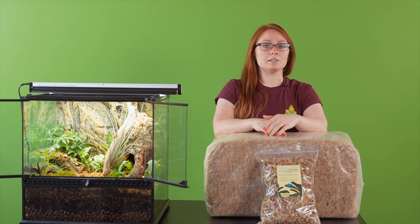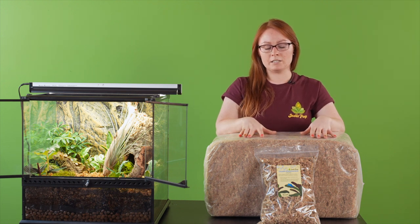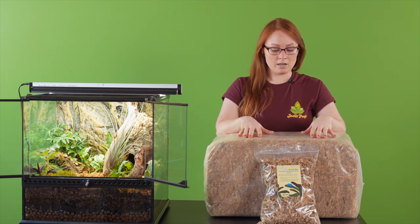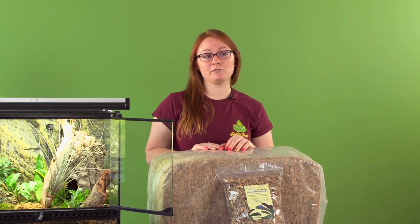Chilean sphagnum can pretty much be used for everything that the New Zealand moss was. It can absorb up to 10 times its weight in water and hold humidity really well in terrariums. Sphagnum moss can also be used with plants, specifically with orchids and bromeliads — that's really popular.